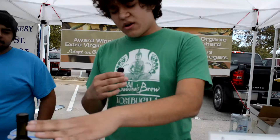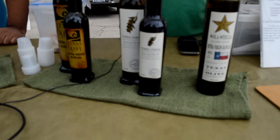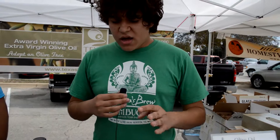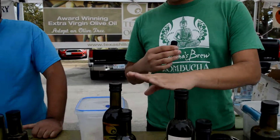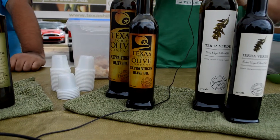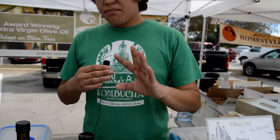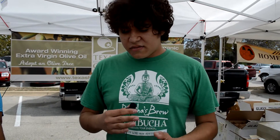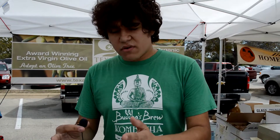The medium is a terra verde — it's going to have Mission, Arbicina, and Pendolino olives. It gives a fruity flavor at first, a little bit of butterness in the middle, and ends on a slightly peppery finish — a very nice peppery finish. When you move up to the most robust, the Texas blend, also called the Miller blend, it has Mission and Arbicina olives. This blend gives you a nice earthy and grassy flavor at first, butteriness in the middle, and ends on a slightly peppery and nutty note. These are great for salad or finishing dressings.